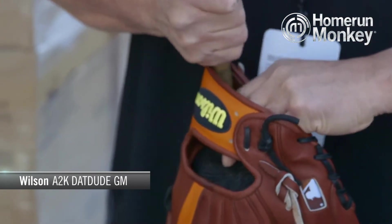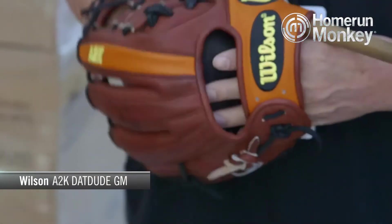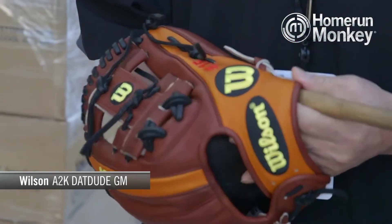The glove you'll receive is actually shaped by a master craftsman at Wilson, so it'll be a little bit easier to break in than you think. The A2K Dat Dude is primarily a middle infielder's glove, however it can be used at third base as well at the hot corner. It has a very shallow pocket, which makes transferring the ball really easy when you turn those double plays.